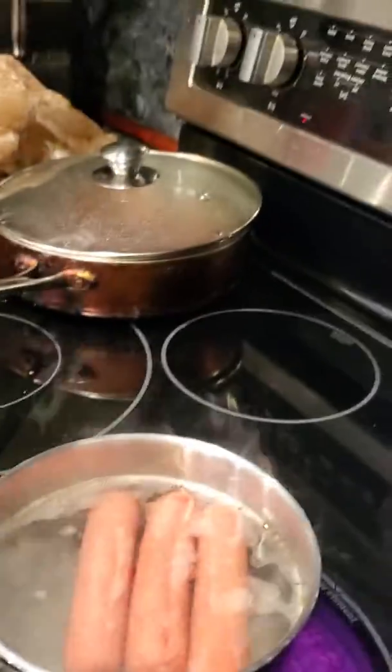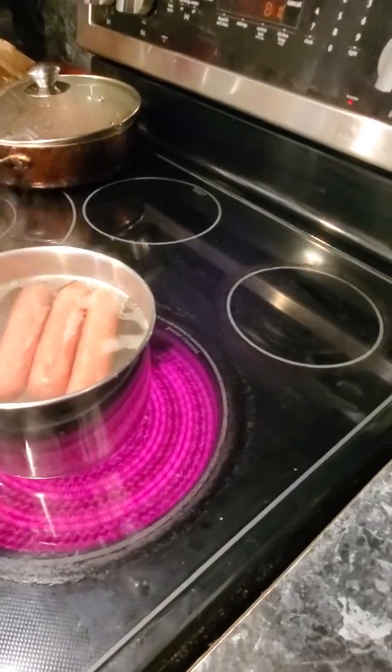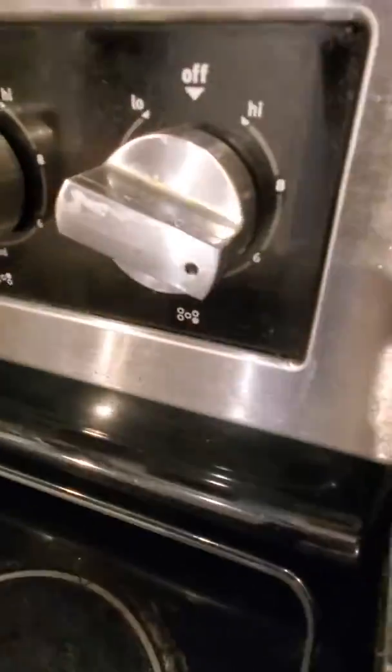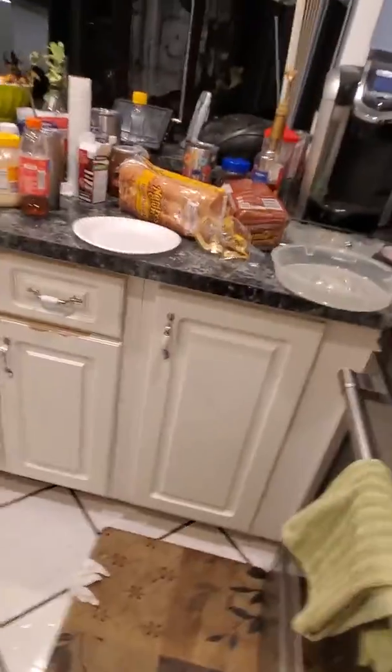They're already almost done, cause this is gonna be a really short episode. You already know how to cook hot dogs — just get the hot dogs, get a pot, put hot water in it, put however many hot dogs you want in it, then put it at six. After the hot dogs are done, you could put them in your plate, pour out the water, and put anything on your hot dogs.